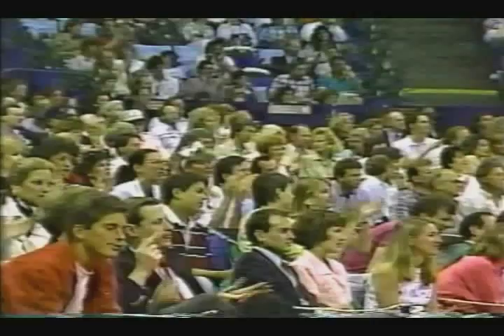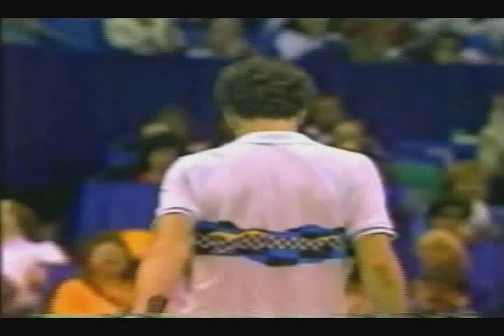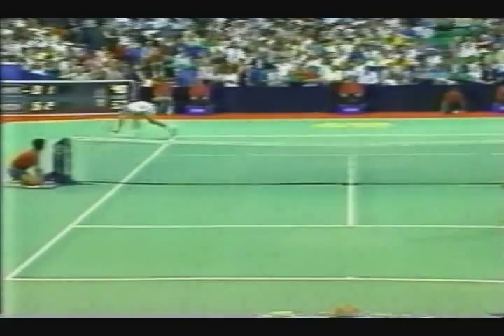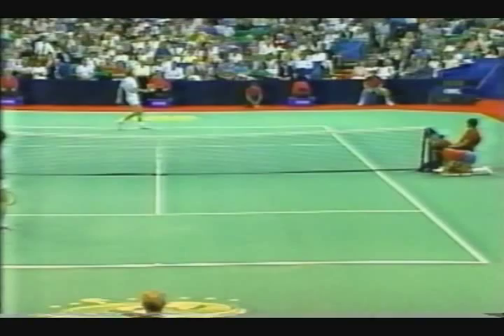Superb tennis the last two points — McEnroe and McEnroe. Look how much court he covered in this point. Gets it. Now look how quickly he recovers. He has such strong legs. Tim, you've seen a lot of athletes in your time in broadcasting. He's got excellent balance when he runs to the ball and recovers.